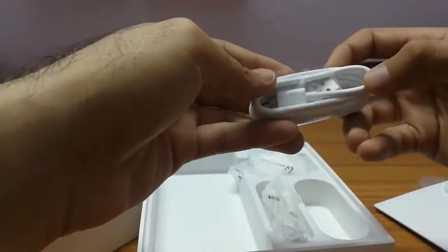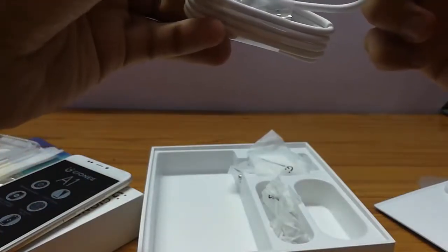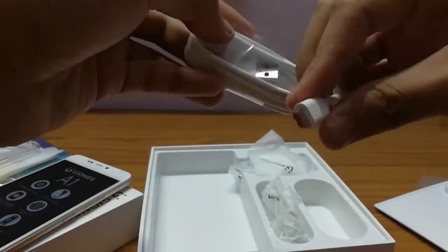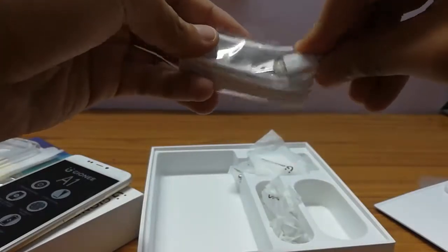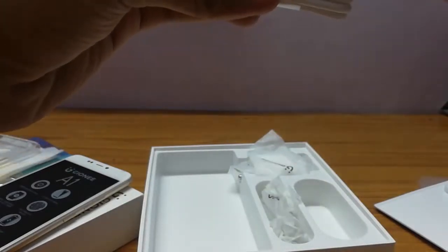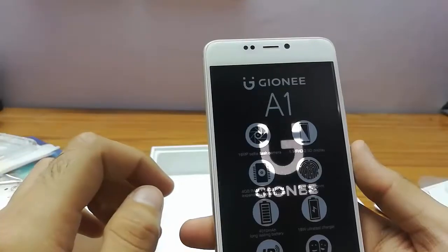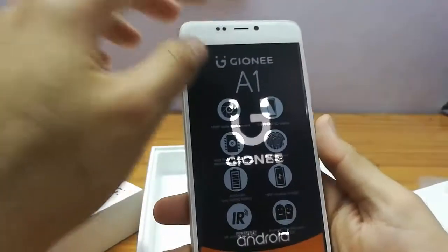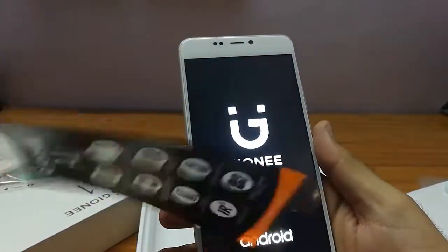Here's the cable that comes along with the phone. It's not USB Type-C; it's a different kind of port, similar to the one used in the Vivo V5 Plus. I'll just switch on the phone by removing the cover — and there's the Gionee smiley boot screen.